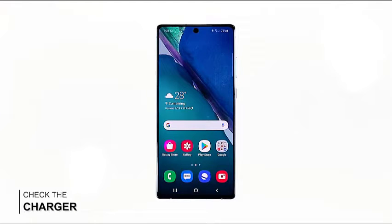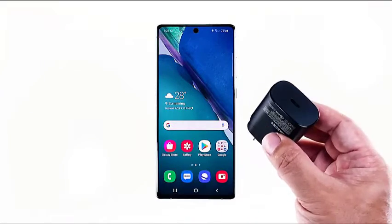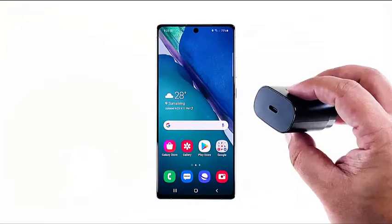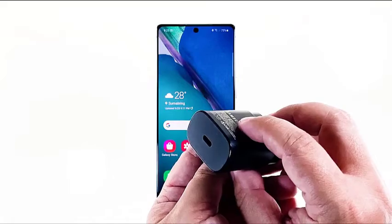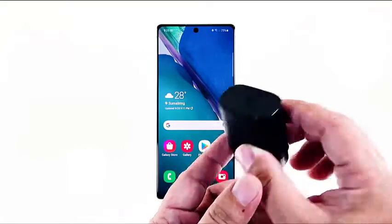Check the charger to know if it's defective or burnt. If it's burnt, you should be able to tell through smell. If that's not the case, then check the port and look for something that might be obstructing the current. If you can see something inside the port, try to carefully remove it, because that's probably the reason why your Note 20 is no longer charging.